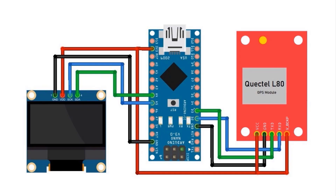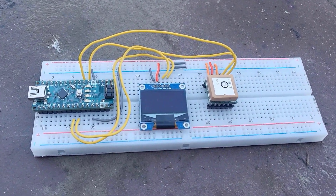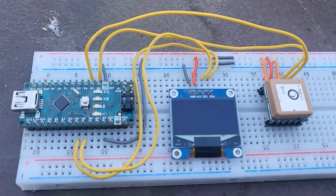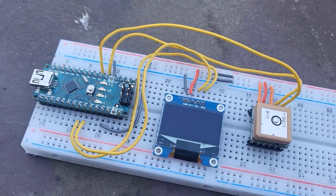Here is a connection diagram for this project. The RX pin and TX pin connect to D2 and D3 of the Arduino. The VCC connects to 3.3V and GND to GND. Also connect the V-backup pin to 3.3V, as this is required to keep the module working at all times. Similarly, connect the OLED display via the I2C pins. I used jumper wires and connected the GPS module and OLED display directly with the Arduino Nano board. You may use a custom-designed PCB for this application.